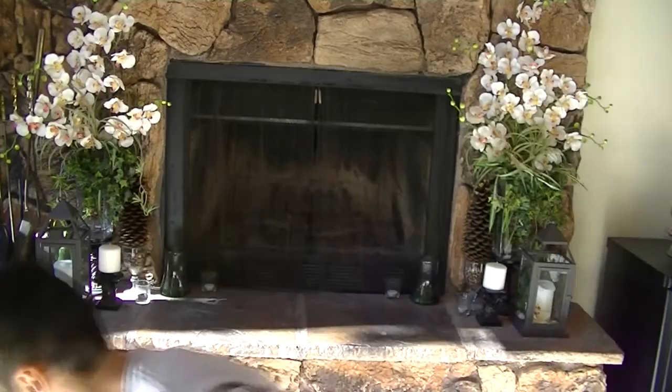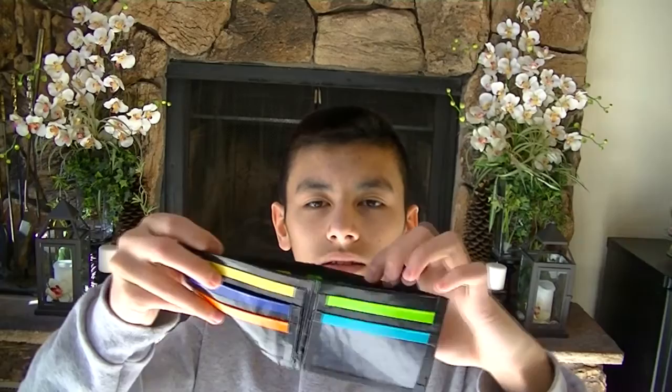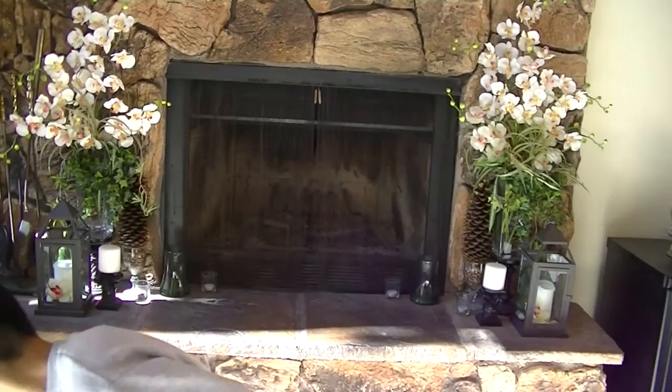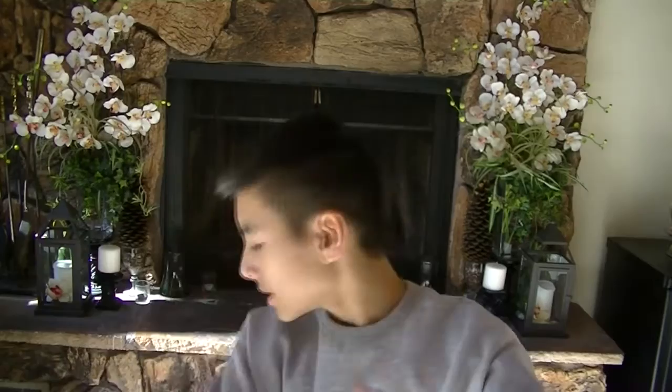Then I made a rainbow wallet because I've seen people make these. It has two hidden pockets, a billfold, and they're all $6, really thin. Another woven rainbow one — so all of these wallets are $6, with two hidden pockets again, really thin. And lastly, I made a rainbow wallet out of rainbow duct tape.